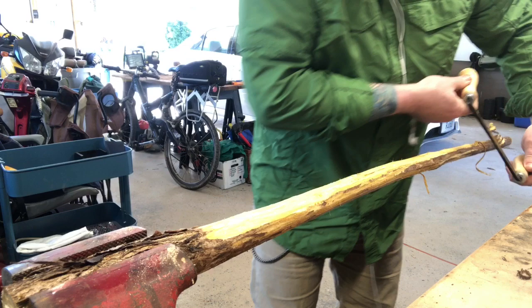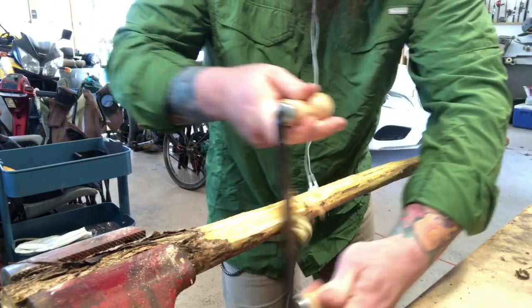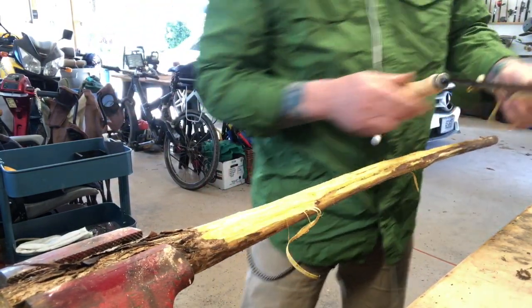You just basically do what the name says — draw it down along the outside and strip off the bark.